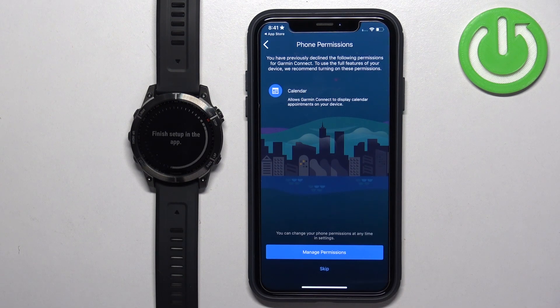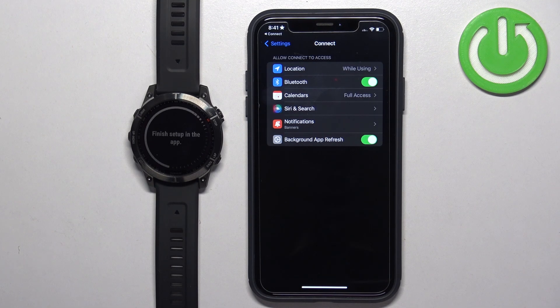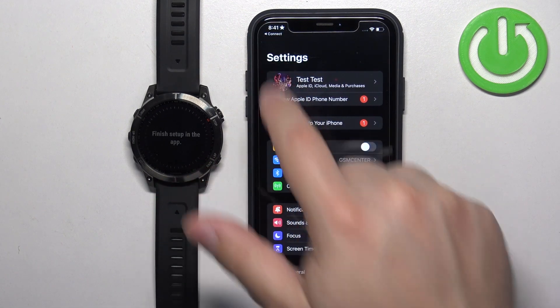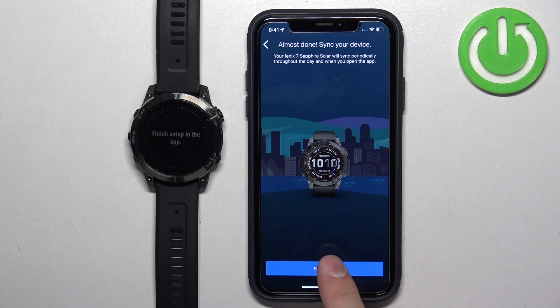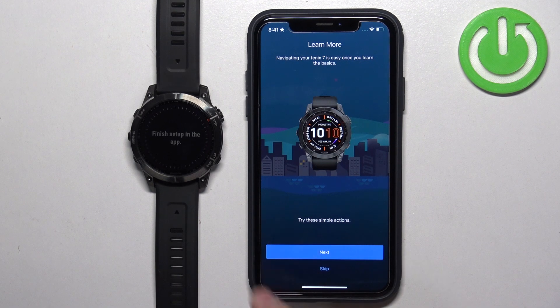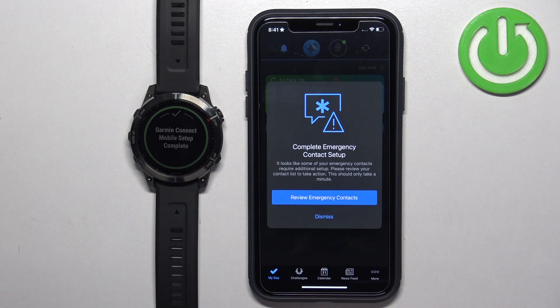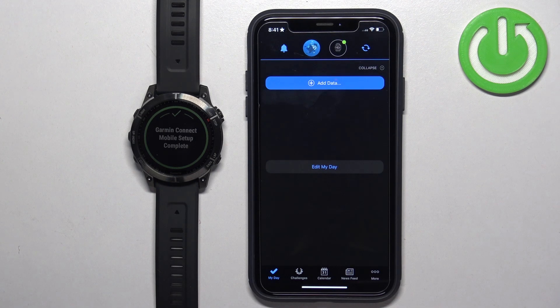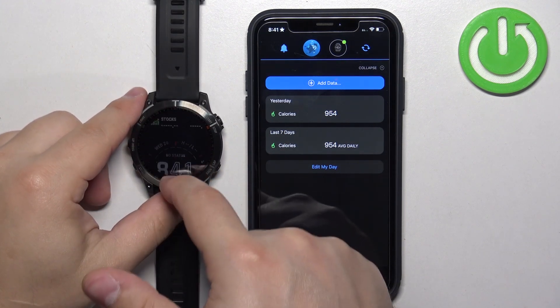Allow food access, then tap on Manage Permissions where you can allow more permissions for the Garmin Connect app. Close the settings and go back to the app, then tap on Skip, tap on Sync, and tap on Finish. There will be a tutorial on how to use the watch — you can tap Next to go through it, or tap Dismiss. At this point, you should see the My Day page of the app, and the watch should be ready to use.